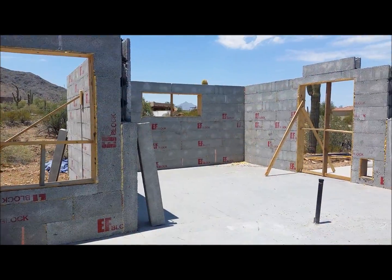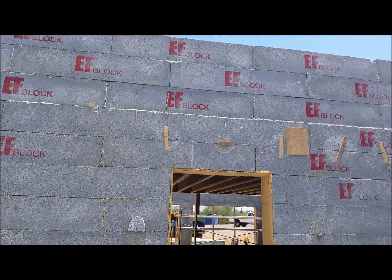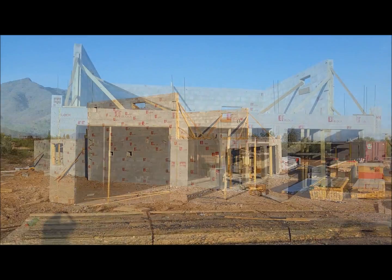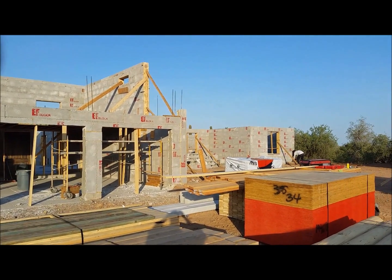Getting the second story up now - looks a lot bigger now that we've got everything out of the way. Got all the block up, going to be grouting here in a little bit. Got the grout on its way.